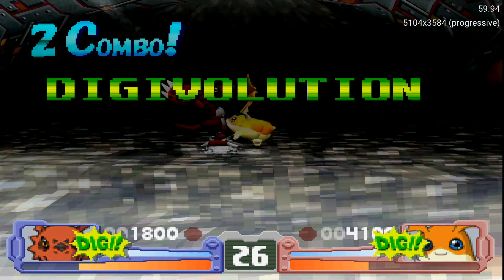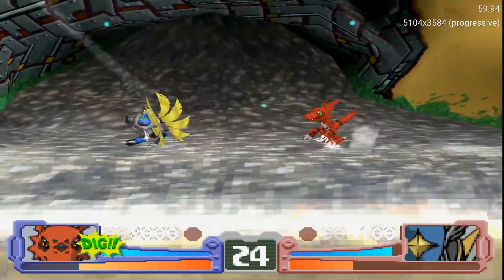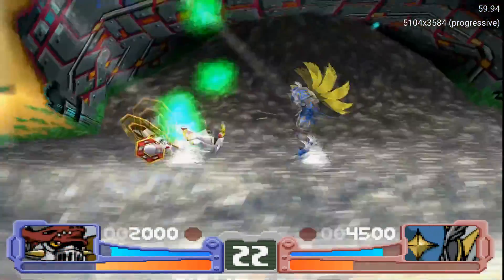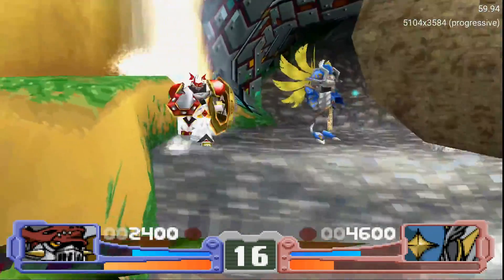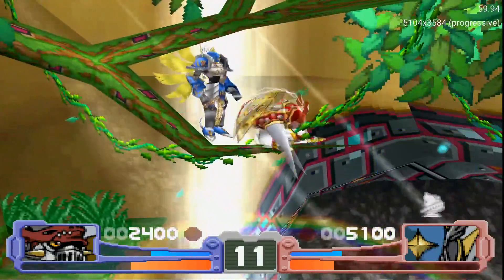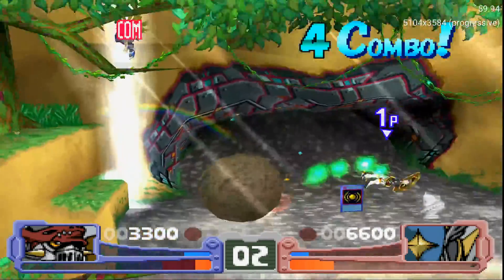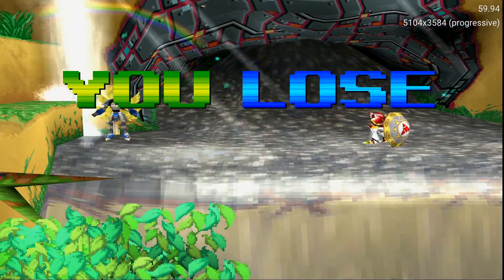Testing the emulator with a Digimon game — the intro plays with the game's signature 'Digi-volution' chant, confirming the emulator is running successfully on Xbox.